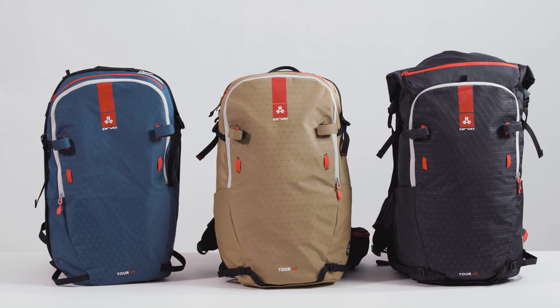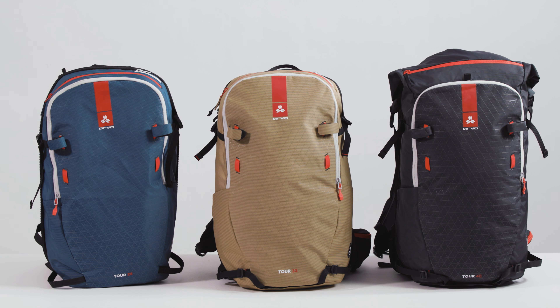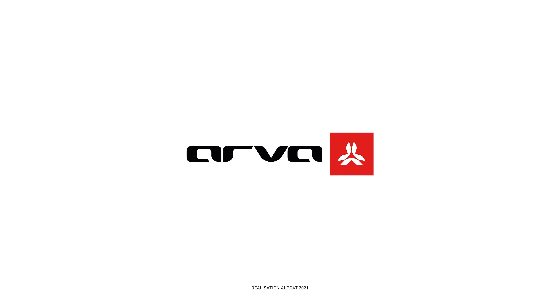It takes only a fraction of a second to change out one Switch cover for another to configure your Arva Reactor Avalanche airbag backpack to the day's outing.